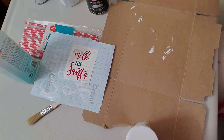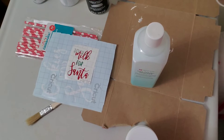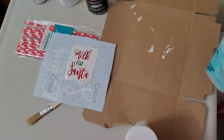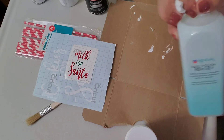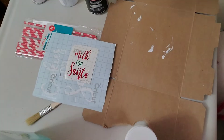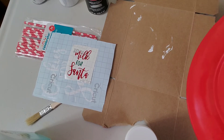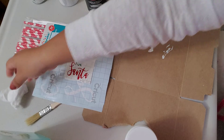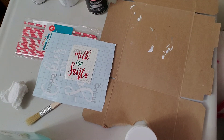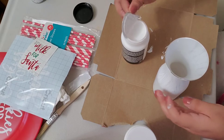The first step is to grab some nail polish remover and use it to rub off any oils from the plate and the vase as well.